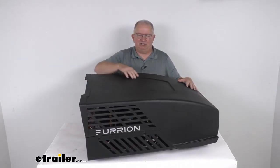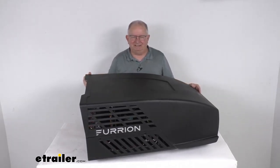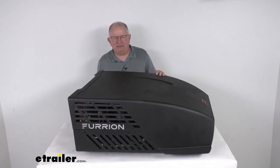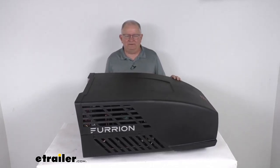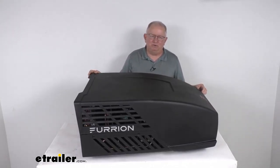The cover is a UV resistant cover which will protect the internal components from water and debris. This air conditioner will quickly and efficiently cool the interior of your RV or camper. It has a powerful high capacity compressor which will cool down your RV faster, and the high energy efficiency ratio of 7 to 1 will deliver more BTUs per unit of power.